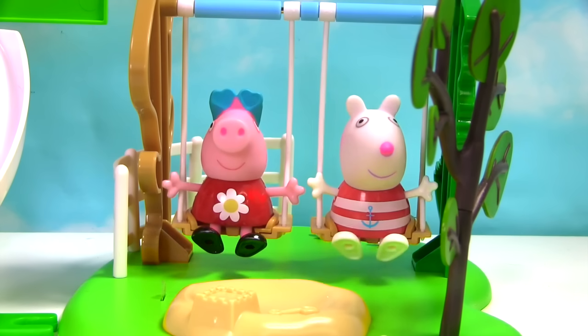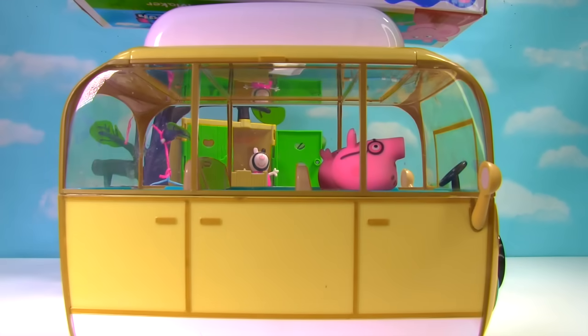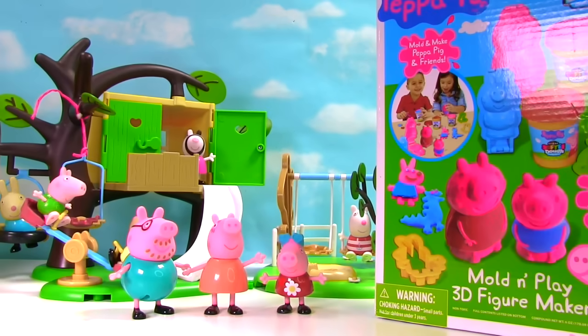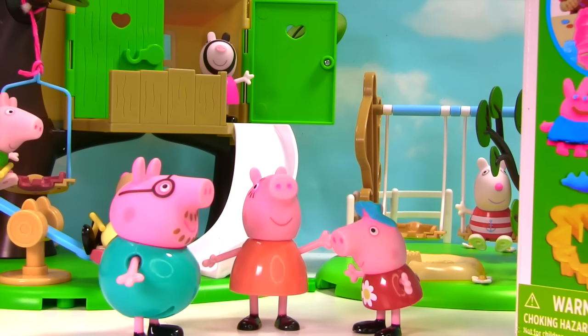What do they have on top of the camper? Hello children, we have a surprise for you today. Mommy and Daddy Pig, what is it? Well Peppa, it's the Mold and Play 3D figure maker.